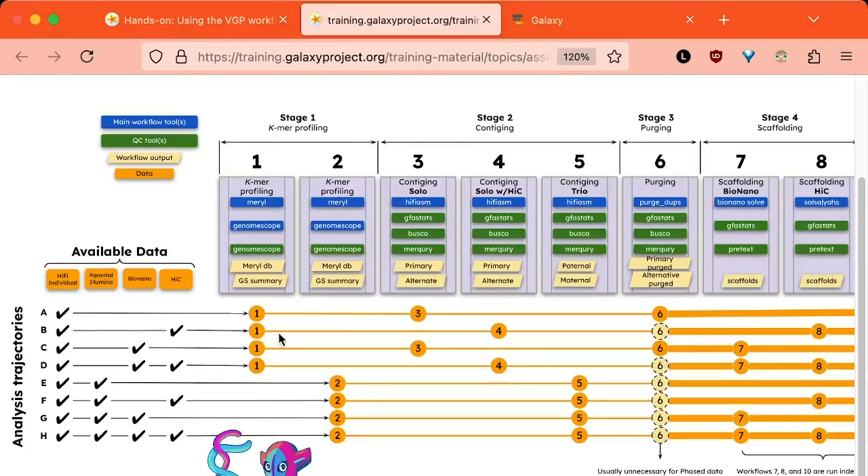In analysis terms, we start with a k-mer profiling workflow where we count the unique sequences in our sequencing reads and how often those unique sequences are seen. This builds an estimate of the genome lying in our sequencing reads to set expectations for the assembly, check for sample swaps, and assess the coverage of your HiFi reads.